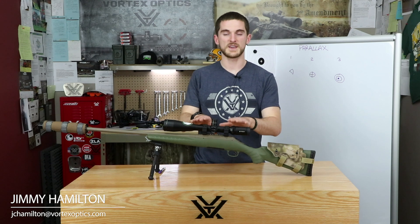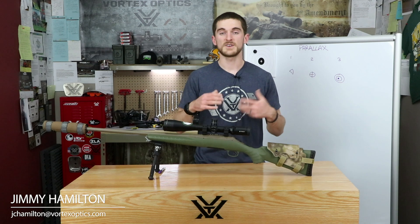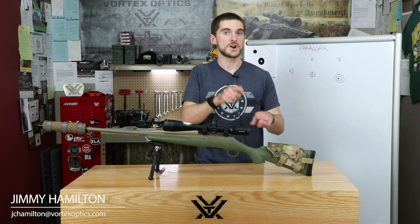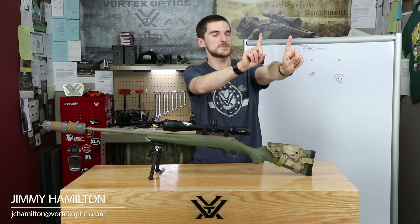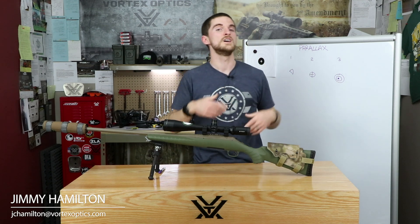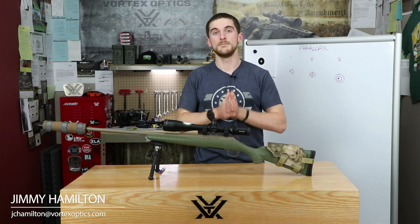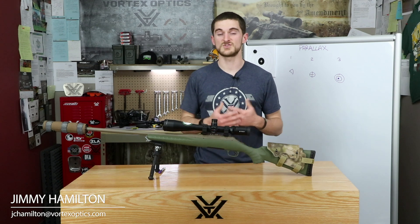If your scope can't account for parallax error — no side adjustable knob, no adjustable objective — and you don't have a perfect cheek weld, your reticle might actually be on target, but from your position it looks off to the side. You'll move the whole rifle to compensate, but you're acting on an error, and you may end up missing left, right, up, or down. That's parallax error.